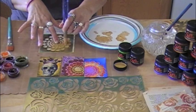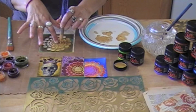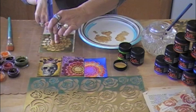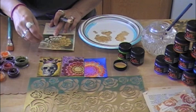You want that even coverage because what we're doing is creating a part that's gonna be a resist. The more even the coverage, the Twinkling H2O's when we use them over this won't seep in — there won't be anywhere for it to go other than the white. As you can see, it's pretty easy. I'm not gonna do the whole stencil because in the interest of time I've already done it several times.